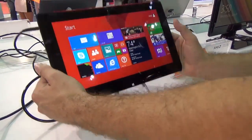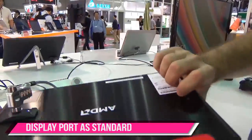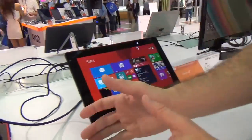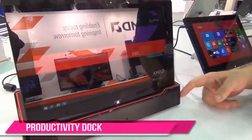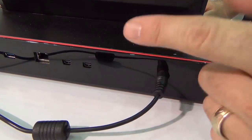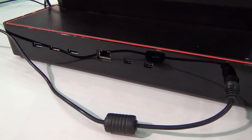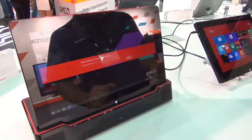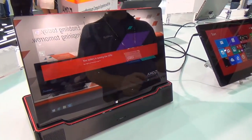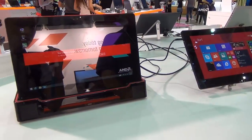The nice thing about the Discovery tablet is it allows you to connect through Mini DisplayPort, so you can power everything through your Mini DisplayPort. If you have a dock like this, you dock the tablet into the productivity dock through the Mini DisplayPort. You get power, external displays on these two ports, network connectivity, and USB as well. Bring it home or to work, dock it into the Discovery productivity dock, and now it's a full desktop PC — an all-in-one solution.